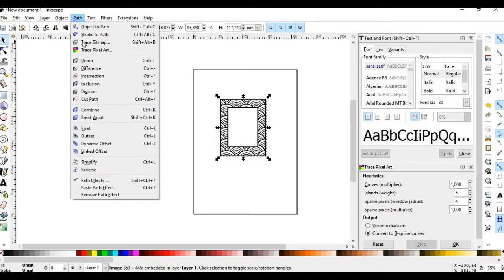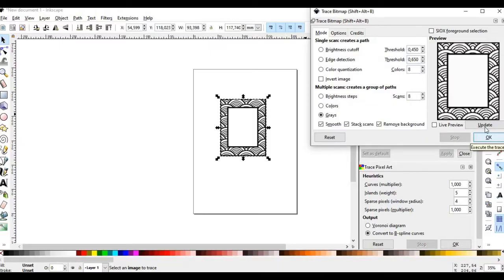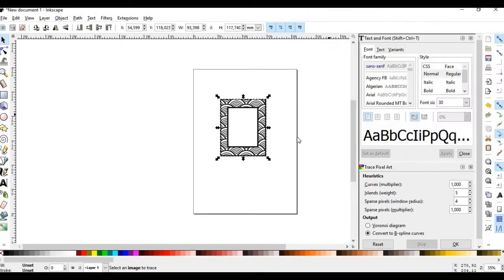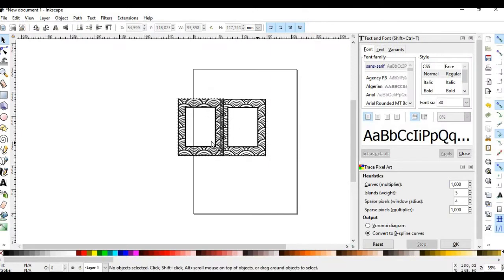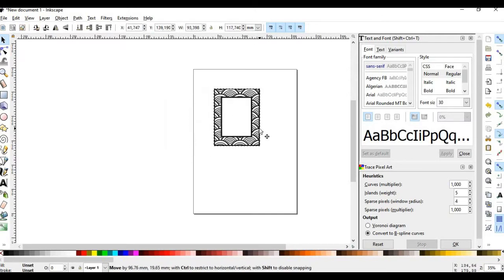In Inkscape we are using the trace bitmap option to change the picture into eight layers of grayscale vectors. We can ungroup this cluster of vectors and choose the vector that we like the most.